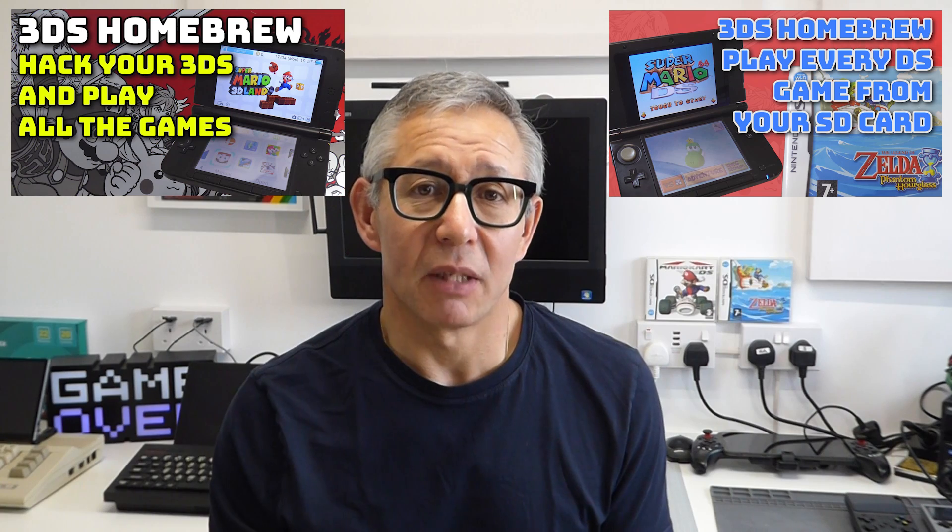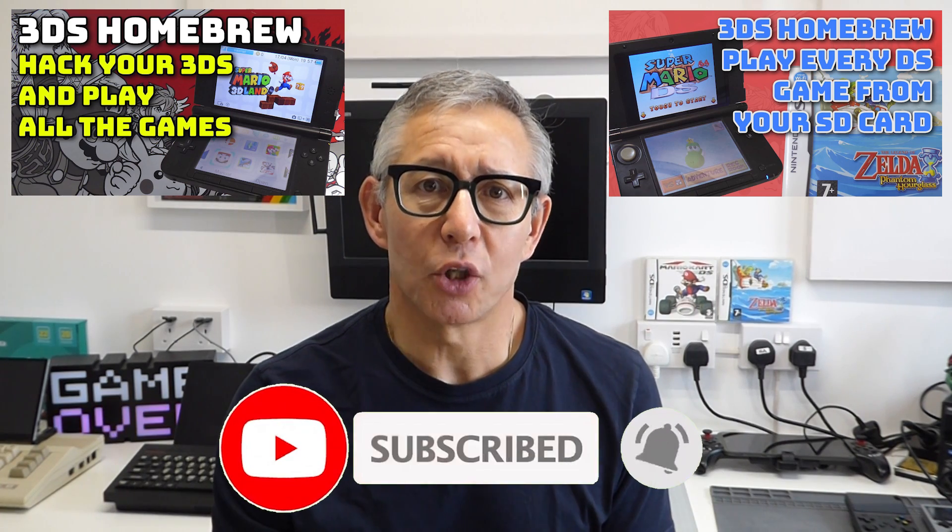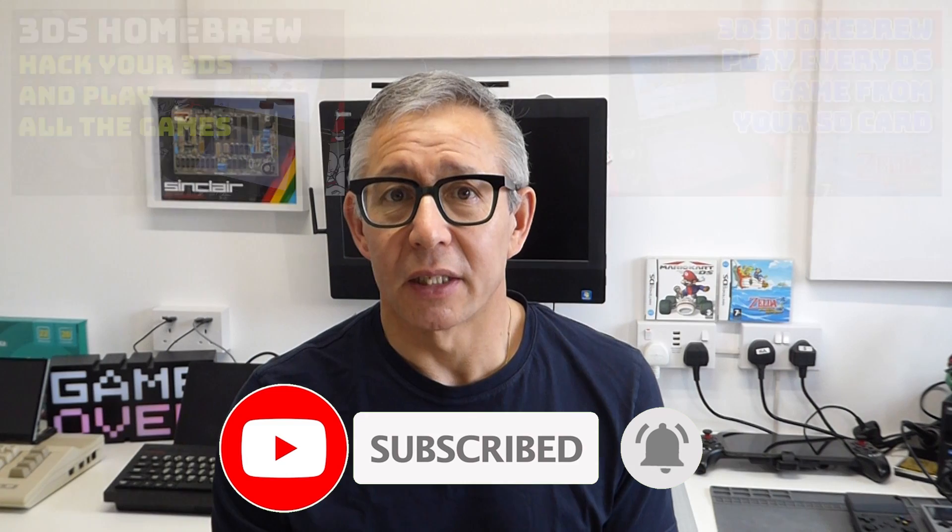If you've been following my channel, you might have seen my 3DS homebrew setup videos. In these, I showed you how to install homebrew, how to get Nintendo DS games running at full speed, and finally how to turn your console into a retro gaming handheld.